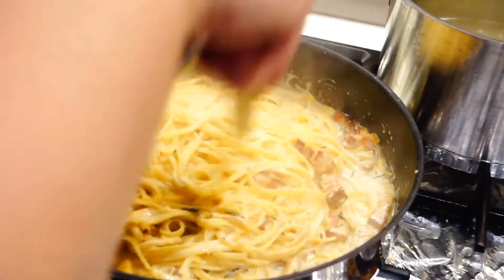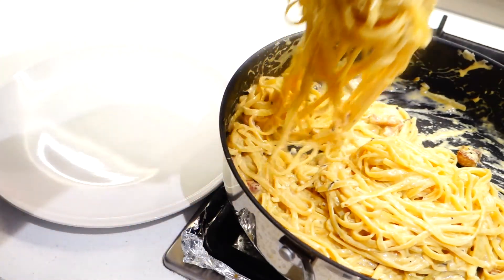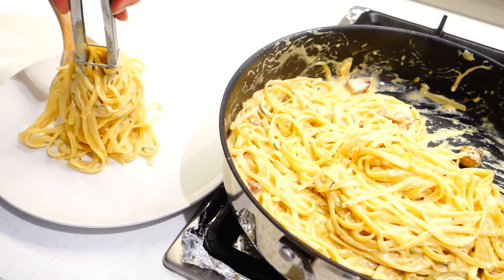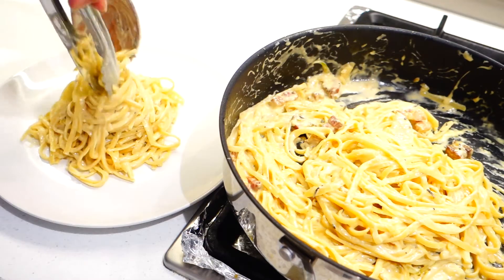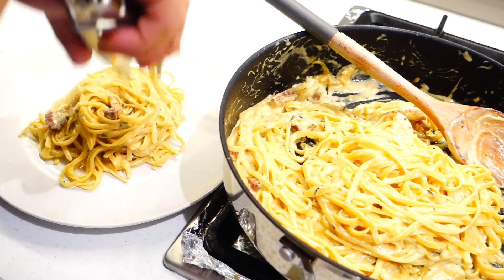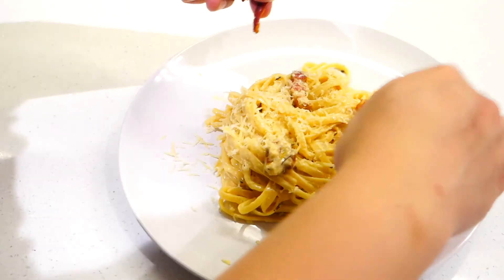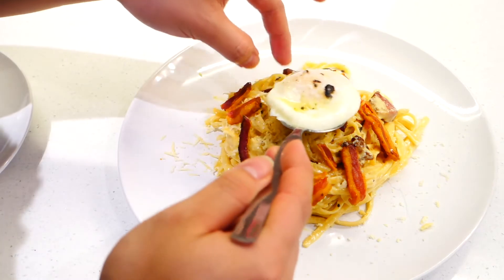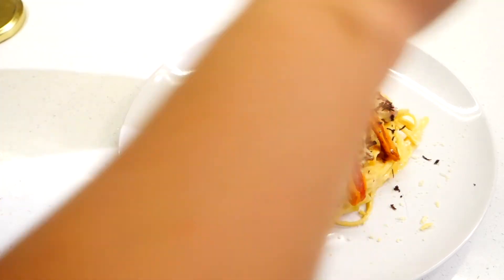Then just give it a good mix and it's ready to serve. What I like to do is grab a big bundle and place it in the middle of the plate so it looks like a bird's nest — this is pretty much just to hold the poached egg in the middle. Or you can do two bundles if you're hungry. Don't forget to add the pancetta in and around the pasta, then grate in some more parmesan cheese. Top it with the crispy thin pancetta, then gently place the poached egg in the middle. And last but not least, the star of the dish — some more grated truffle.